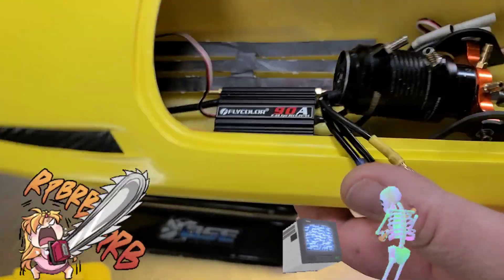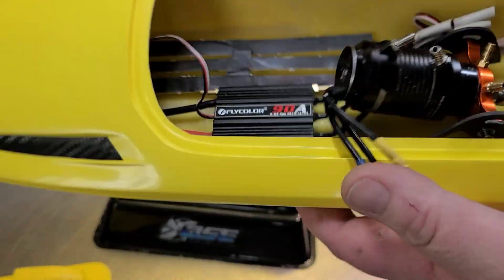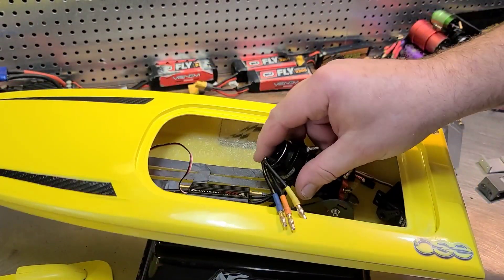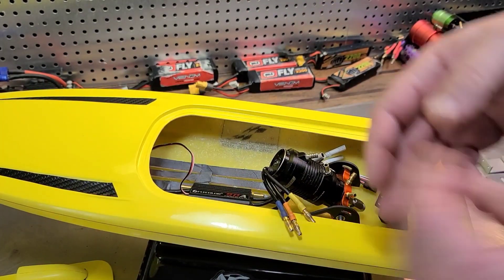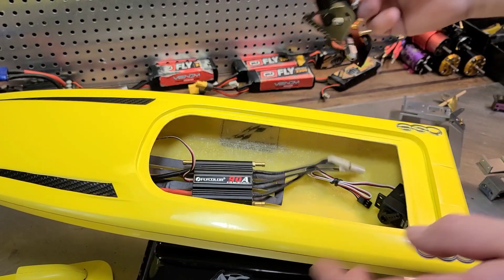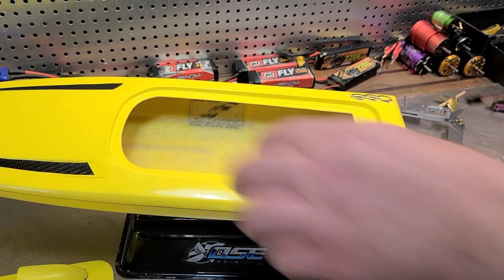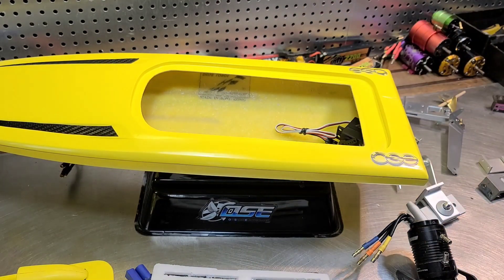So we're going to move the electronics around in the boat. After all the time it just took to set my boat up and I kind of bump it, everything just moves and goes all over the place. So let's fix that. I've got a couple tips to help you set your boat up and keep it set up during the whole process.